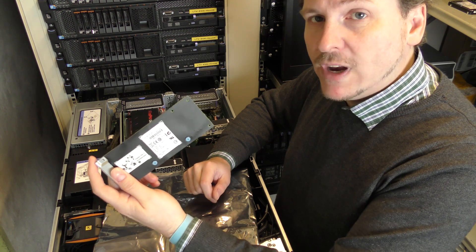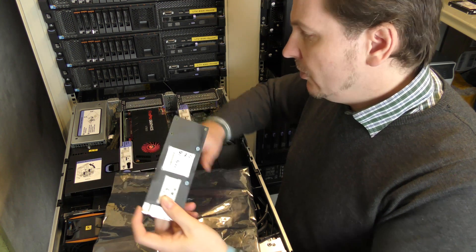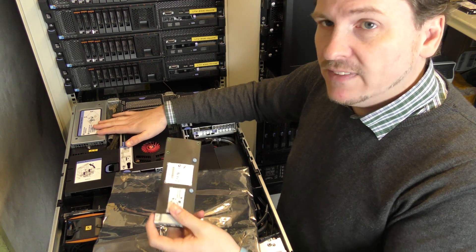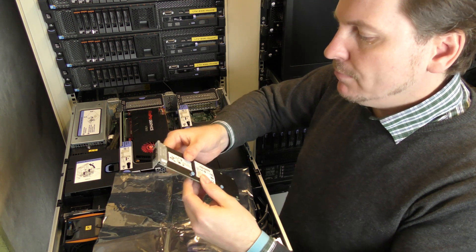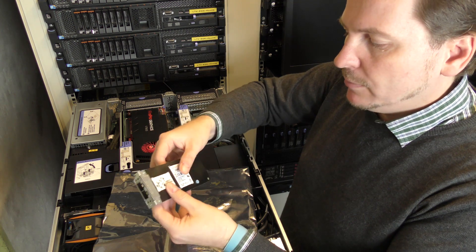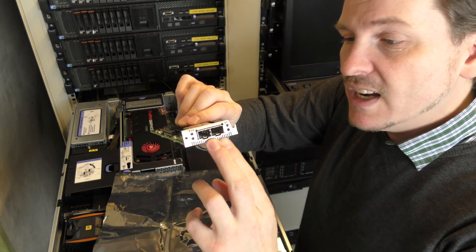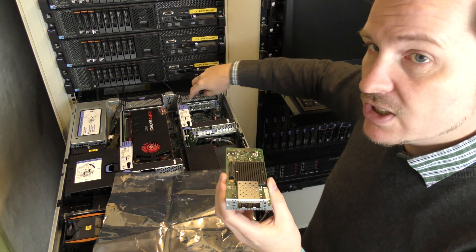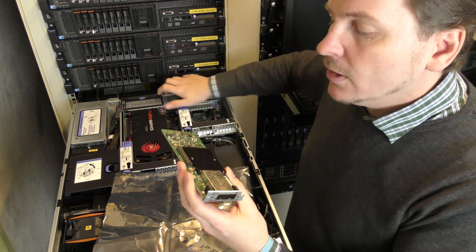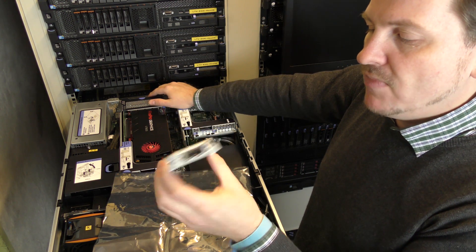It's regularly referred to as a daughter card — like mom and daughter. This is the mother system and this is the daughter card. I want to install this in my server. It gives me two 10G connections and will not take up any slots on the back of the server, but I still get the same functionality. That is pretty awesome.